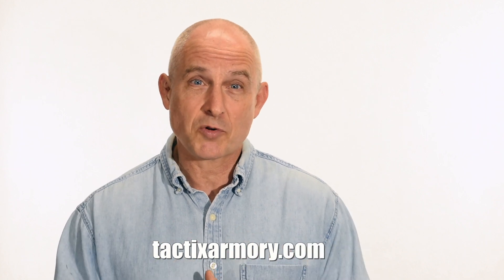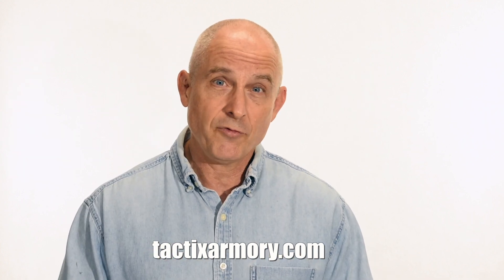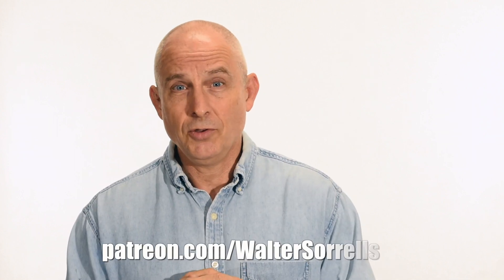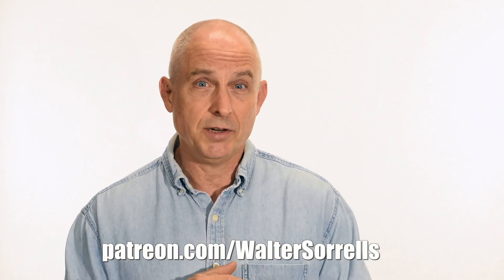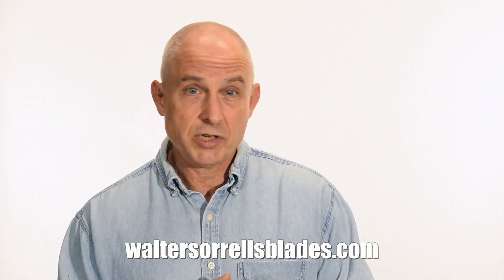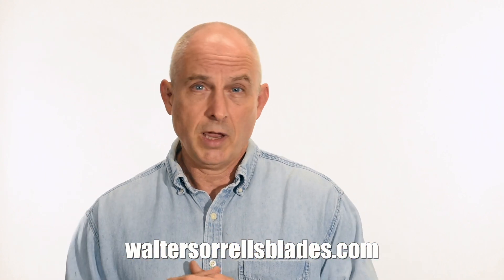Thanks for watching, and we'll see you soon. If you like what we're doing here, please subscribe and make sure you click on that bell so you get notified of all the latest videos. Want to buy a knife from me? Check out my modern blades at tacticsarmory.com. You can support our video-making efforts on Patreon — I've been banging away on these videos for like 10 years. If you're interested in making Japanese swords, check out my full line of Japanese sword videos where I show how to forge Japanese swords, how to polish them, and how to make fittings, handles, and scabbards at waltersorrellsblades.com.